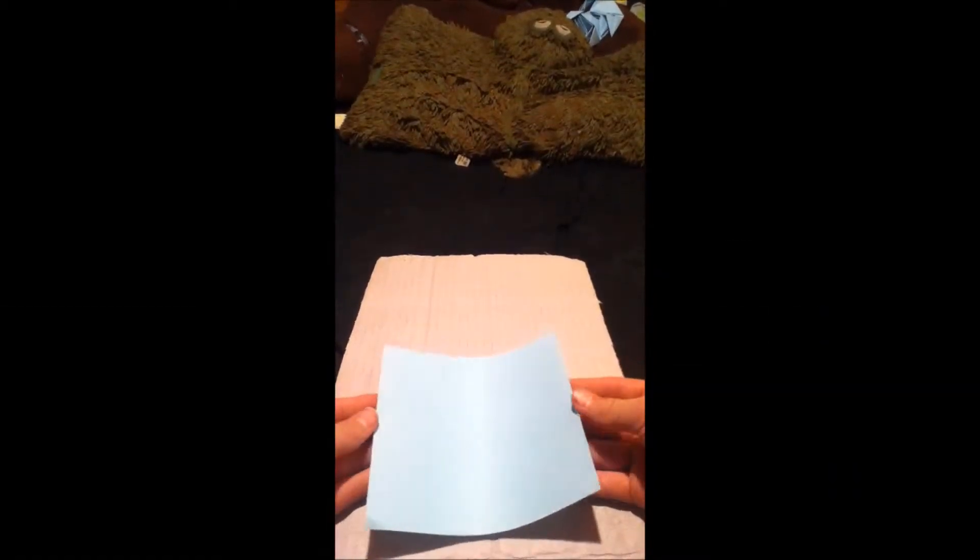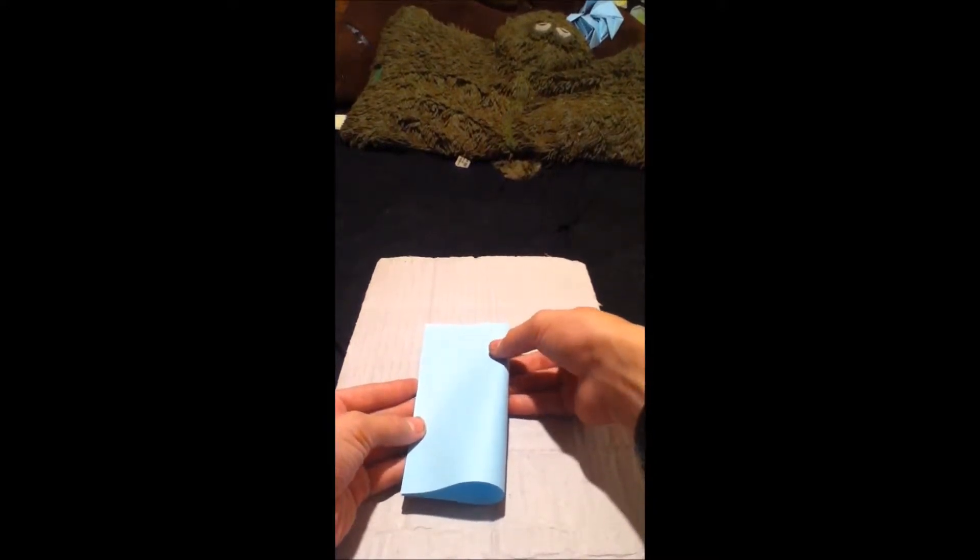Now the first step to making a dodecahedron piece is to valley fold it in half, unfold that, now fold these edges to the middle like that, now unfold, take this right corner and fold it to that fold you had before.